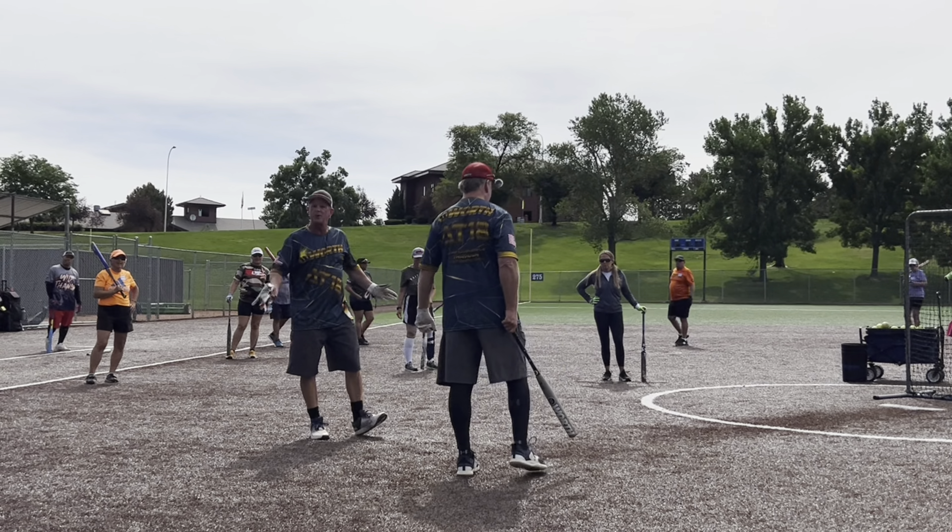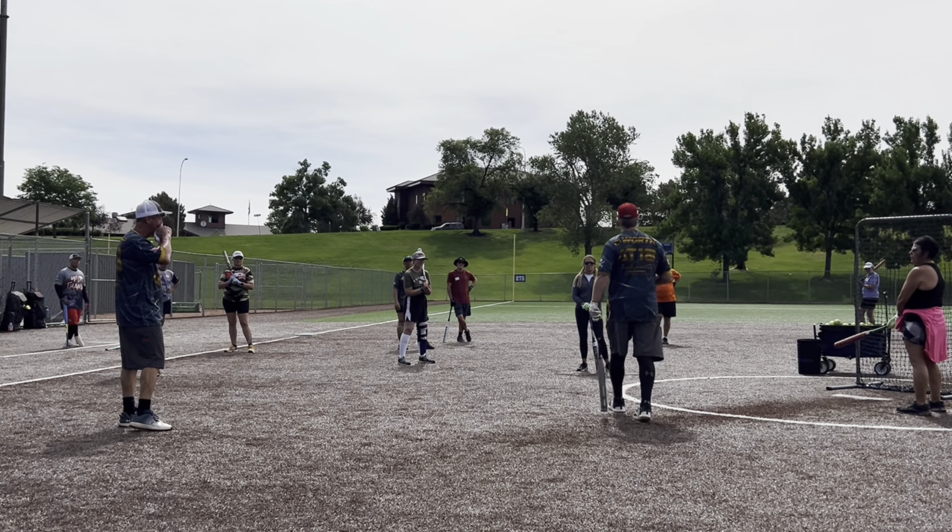The next thing I want to talk about is intensity level. There are a couple of hitters that this is important for. When I finally went and took a golf lesson, the guy told me, 'I want you to hit this pitch and wedge at 25%.' I said, 'What do you mean? I swing hard all the time.' So he had me hit a couple at 25%, then 50%, then 100%.